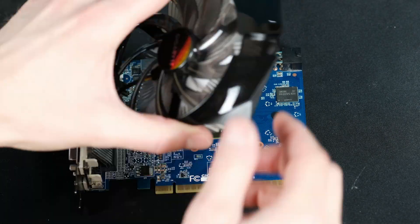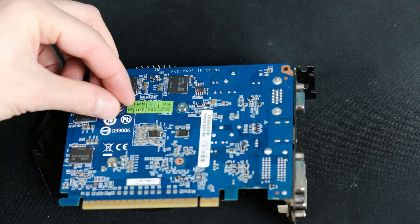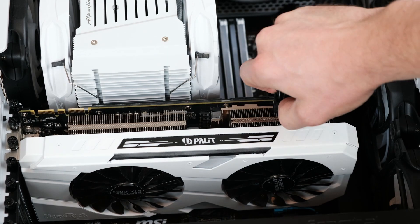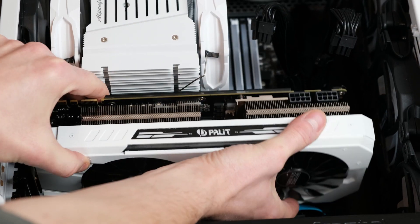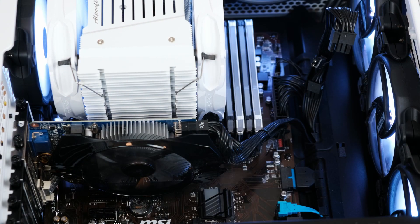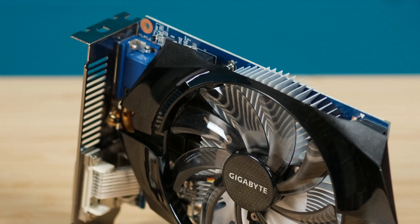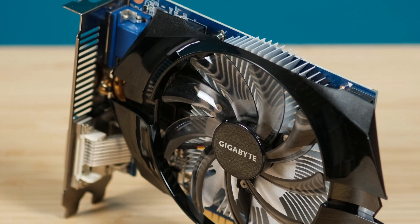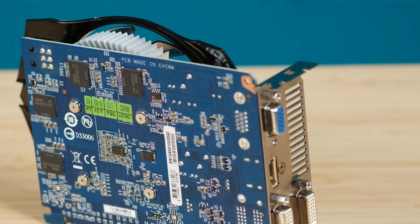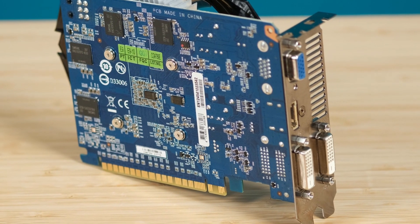It's time to assemble everything and check if my GTX 650 is booting, since it's the only option I have for my upcoming ultra-budget PC project. It's working like a charm! That's it for today. As always, I will put all the links in the description below. I hope you enjoyed the video — click like and subscribe if you liked it, and see you soon!